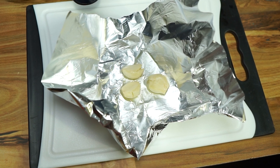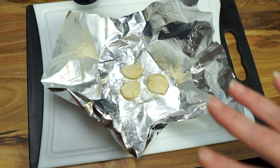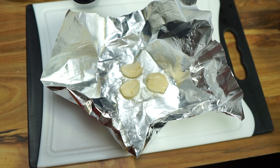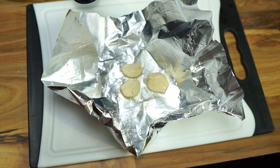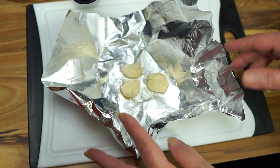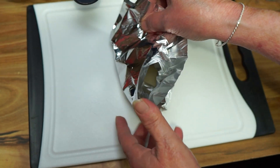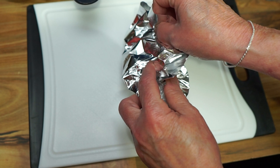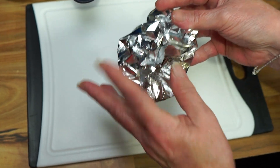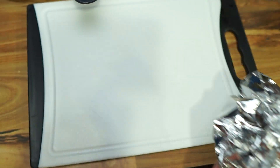First you want to get your garlic in the oven — you want to get that started so it can roast. I normally do it with the whole clove roasting, but I only had large cloves so I just took them out of the peelings, mashed three large ones with maybe a teaspoon of oil, and we're just going to lightly wrap this up and get it in the oven, because this is going to take longer than our potatoes.